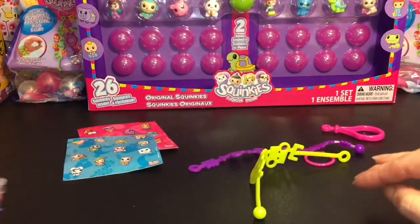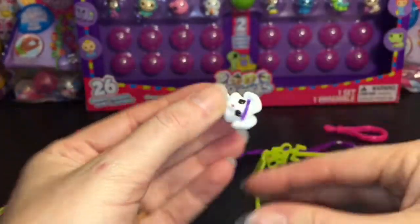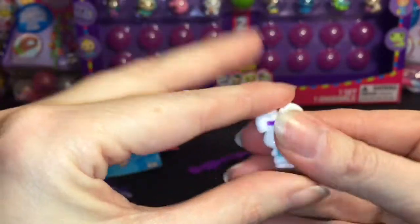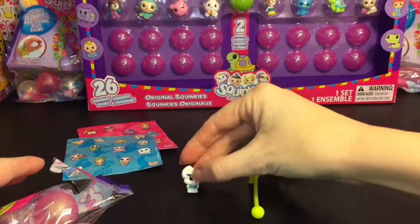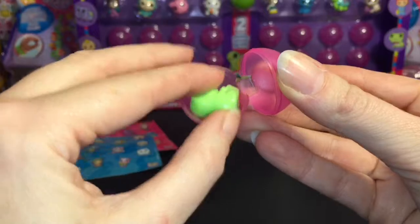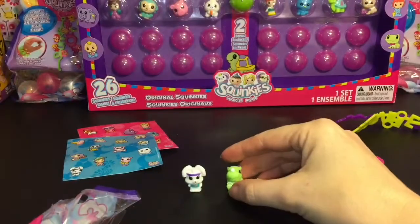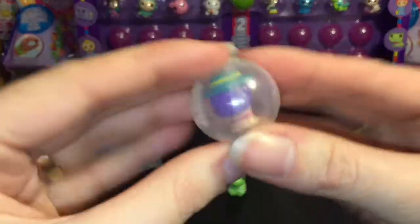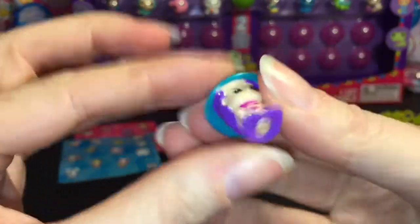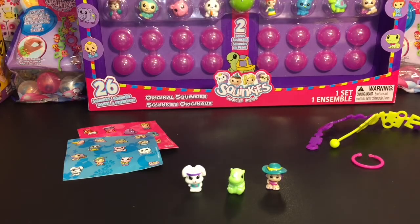Our first Squinky is this cute little white rabbit — looks like he's going jogging, and again squishy and awesome. Then we have a hidden one you can't really see too well in the pack — oh, it's a rhinoceros, a little baby rhino, love it! And then our last one is this little girl going to the beach with a little sun hat on. Very cool little pack, you get so much fun stuff in there.